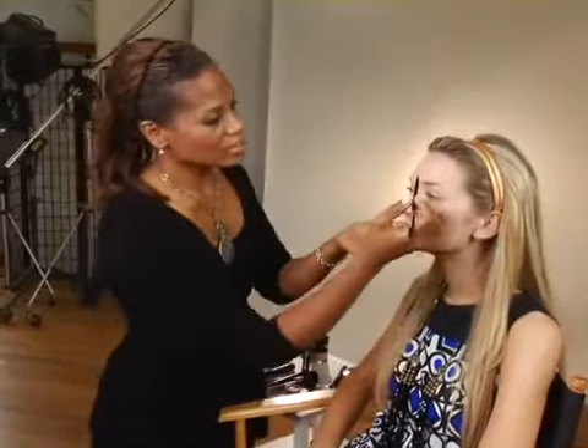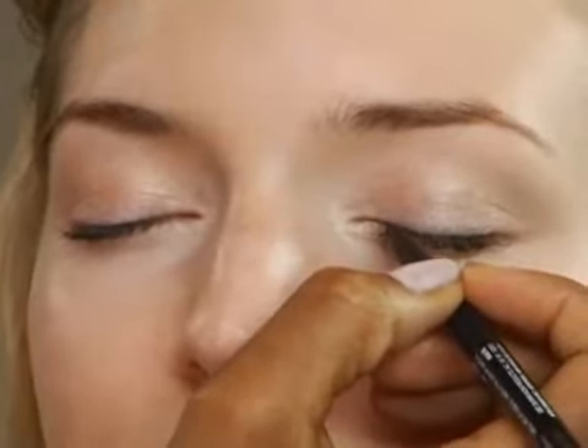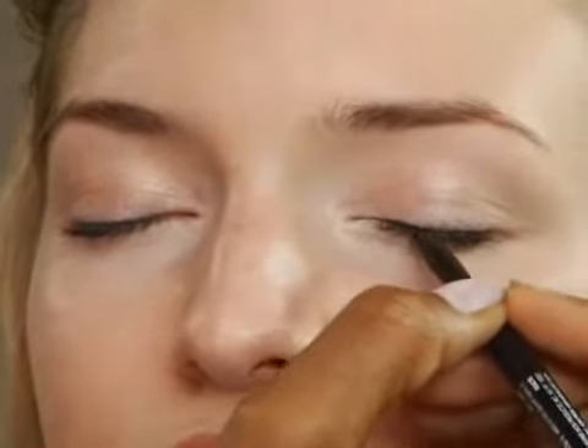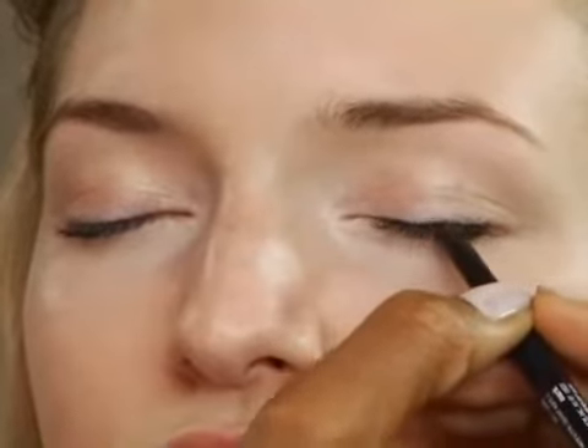I'm going to use the eye marker in Jet. What you want to do is really find your lash line and take your eye marker or your eyeliner pencil and really line into your lashes first. I'm really taking that liner into the lashes — you see how I'm wiggling it? Just wiggling the liner into your lash line, all the way from lash to lash.